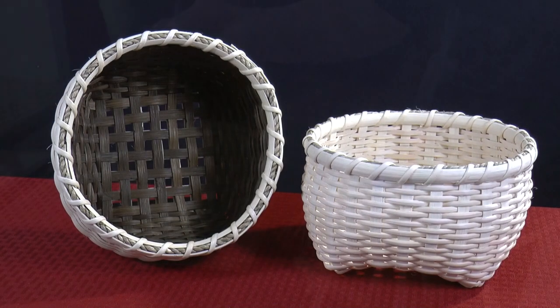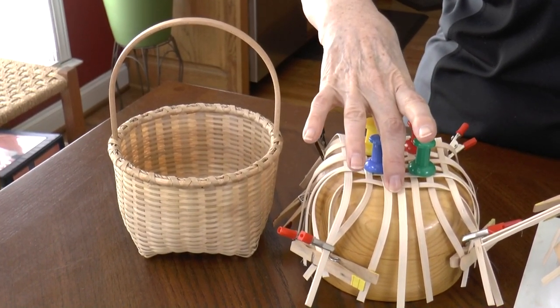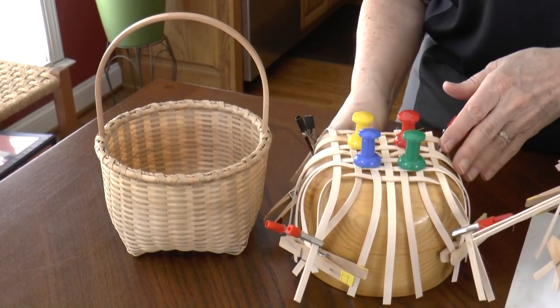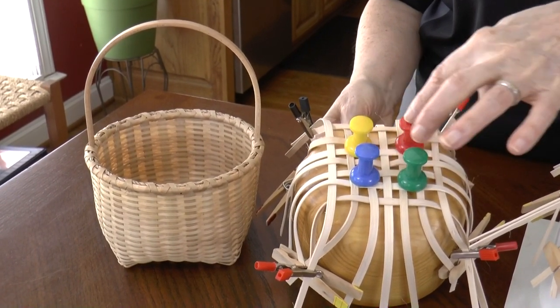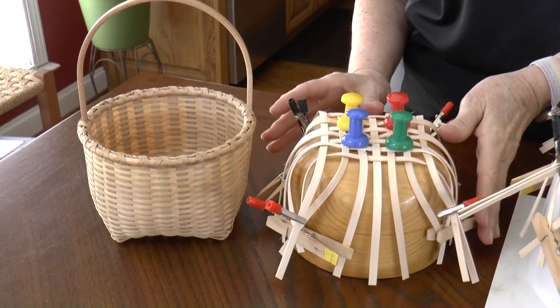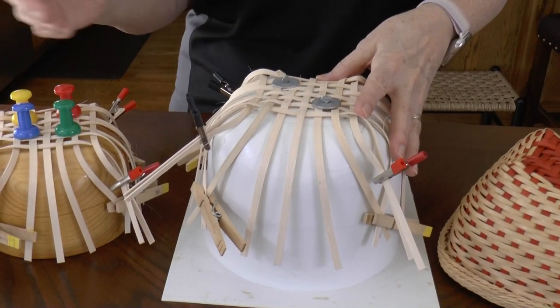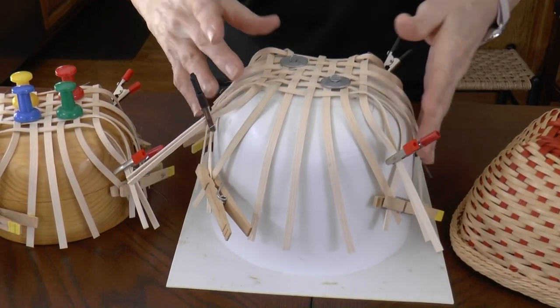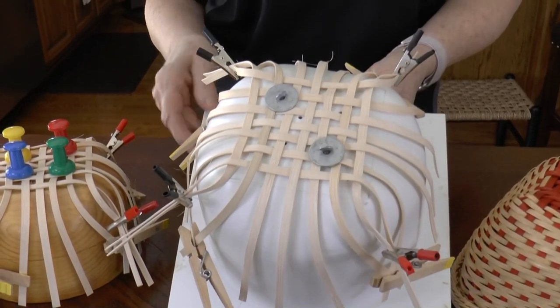Traditional Cat Head baskets are made using molds. This is a traditional wooden mold. To weave, you attach the woven base to the mold using pushpins, then weave the basket based on the mold's shape. This is a more modern mold made of plastic. You attach your base to this mold using washers and screws, then you're on your way to weaving the basket in the mold's shape.